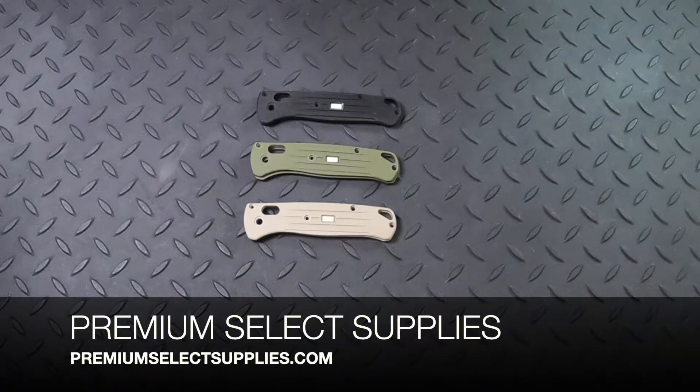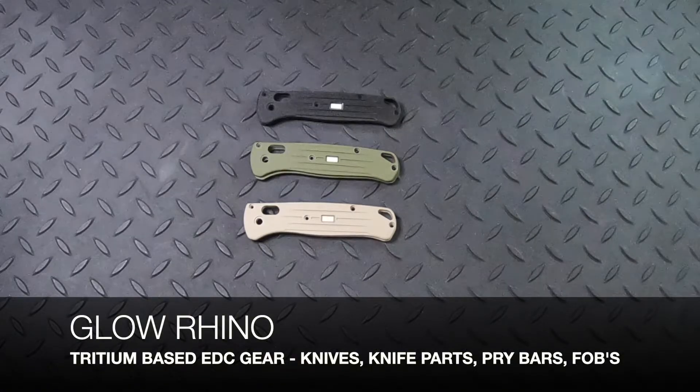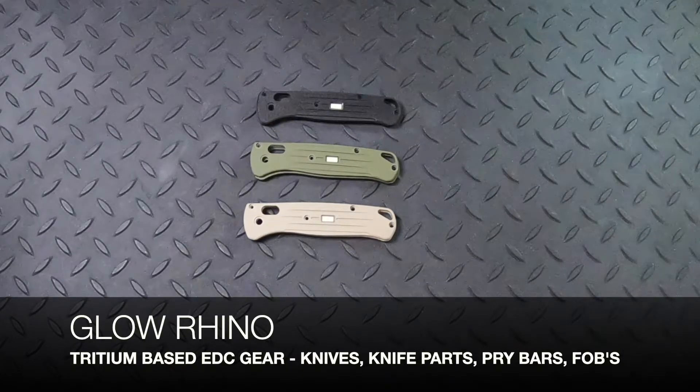Welcome to PremiumSelectSupplies.com. We're excited to bring on some new products for 2022, and one of those is Glow Rhino. Glow Rhino utilizes Tritium technology for everyday carry items like knives, knife parts, pry bars, and fobs.